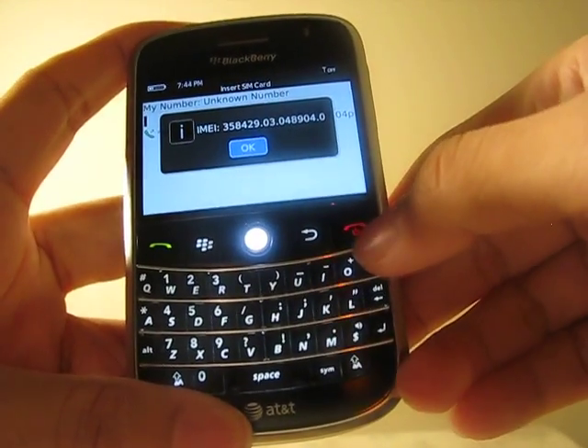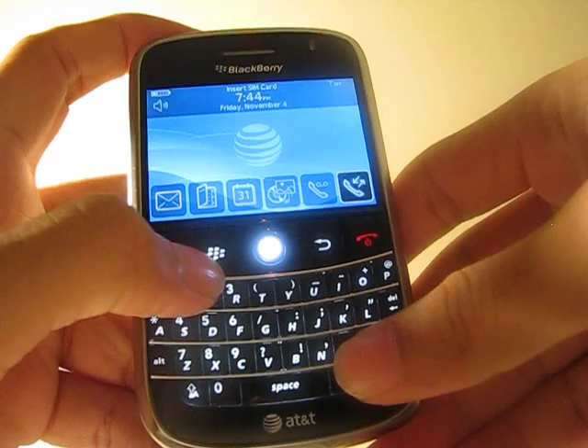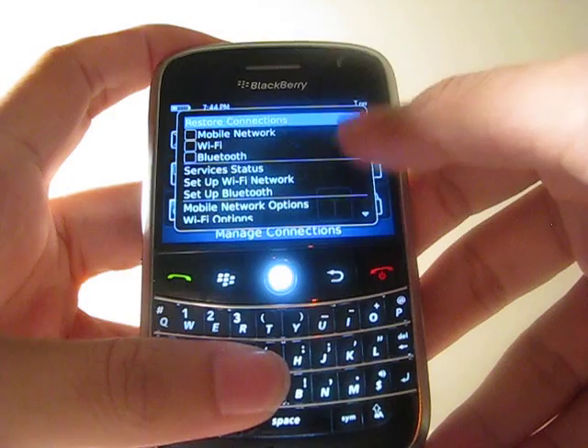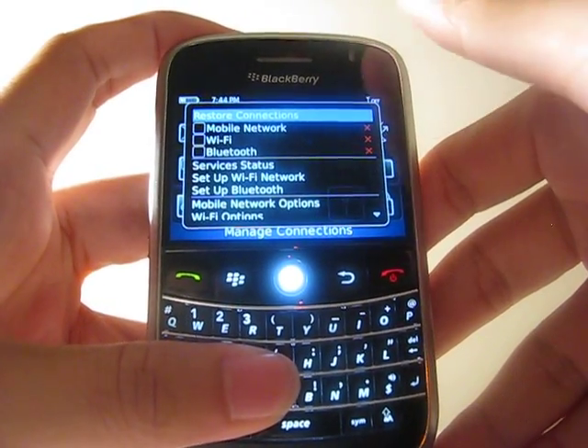Simply write that down and go back to the main screen. Now you want to click this key to go to the menu and go to Manage Connections and make sure all the connections are off by choosing the first option which says Turn Off All Connections.